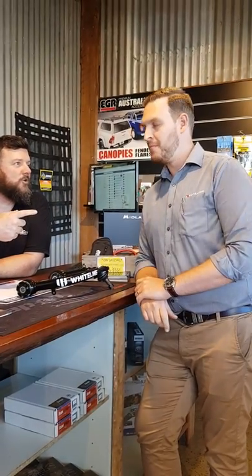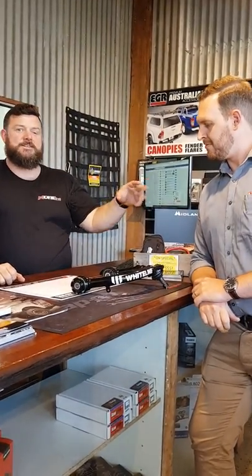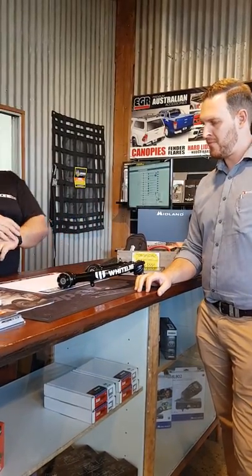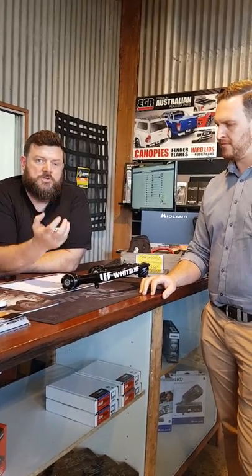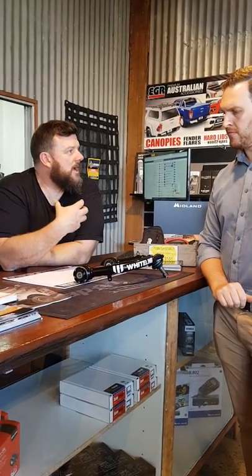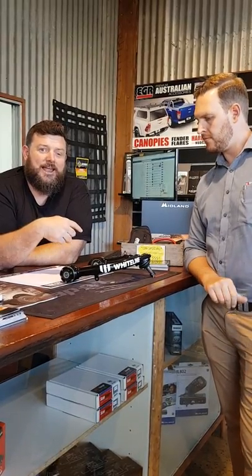Hey guys, Aaron from W4x4 and Russ from Red Ranger, also known as Whiteline and also known as Nolathan. I've just thrown Russ in the deep end like I do with all these sales guys coming in to try and sell us stuff. What we wanted to do is have a quick chat about Whiteline upper control arms, because I believe they're different to some of the other arms we've been using in the past.